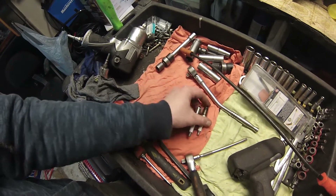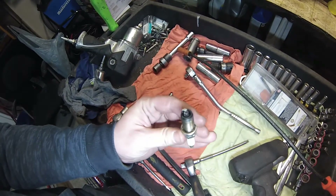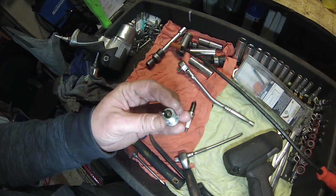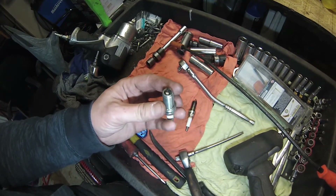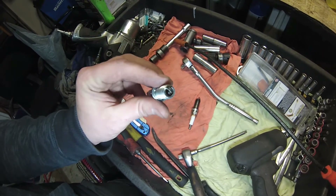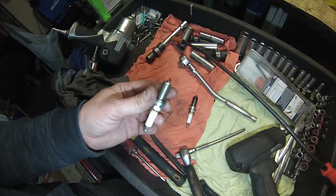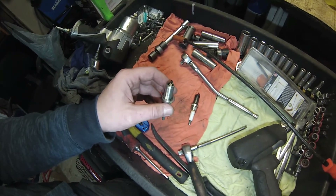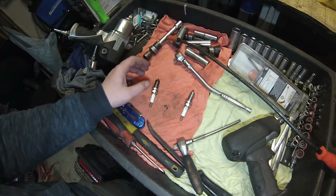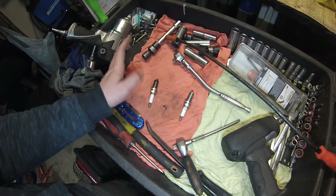These are the two plugs I pulled out — this was number one, this was number four. You can see number one plug has definitely been lighting off, but number four had a lot of oil on it. I don't know if it's from someone doing a wet test during a previous compression test, or if there's some other problem related to the oil on the plug. It looks like it was lighting off at some point. I'm going to take the coil and plug from number four and swap it with number one, run the car, and see if I can get that misfire to recode on cylinder one. If not, I'll concentrate on number four.